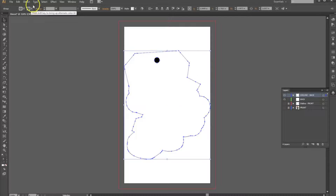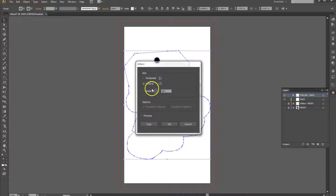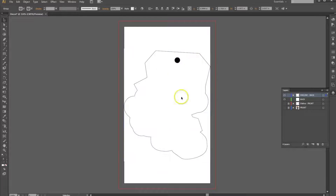And to get a mirror image of this, you just select your object, go to Object > Transform > Reflect. We're going to reflect it vertically, and there you go — you have a mirror image for the back side.